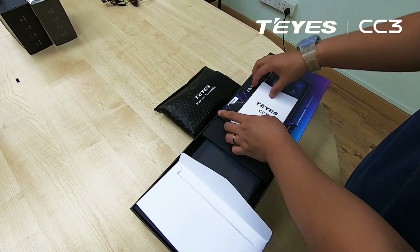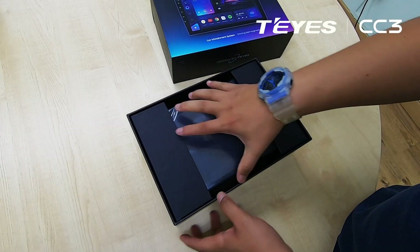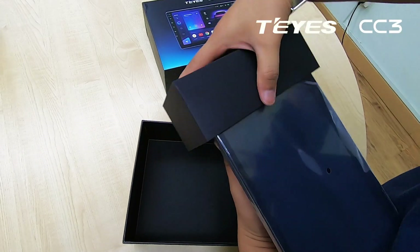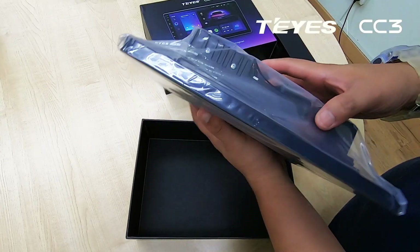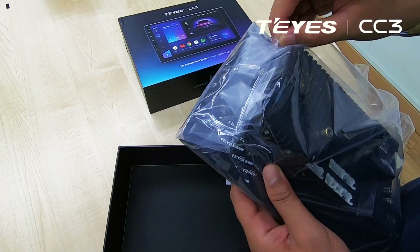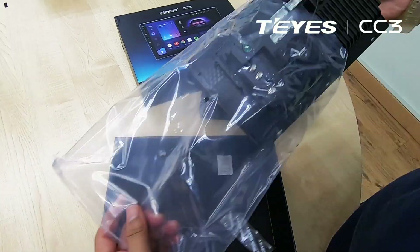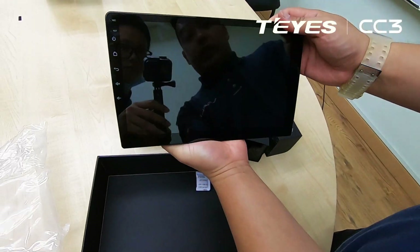We also have the manuals. Let's see if it's true. So this is a 10-inch unit, nicely wrapped. So this is what you see.